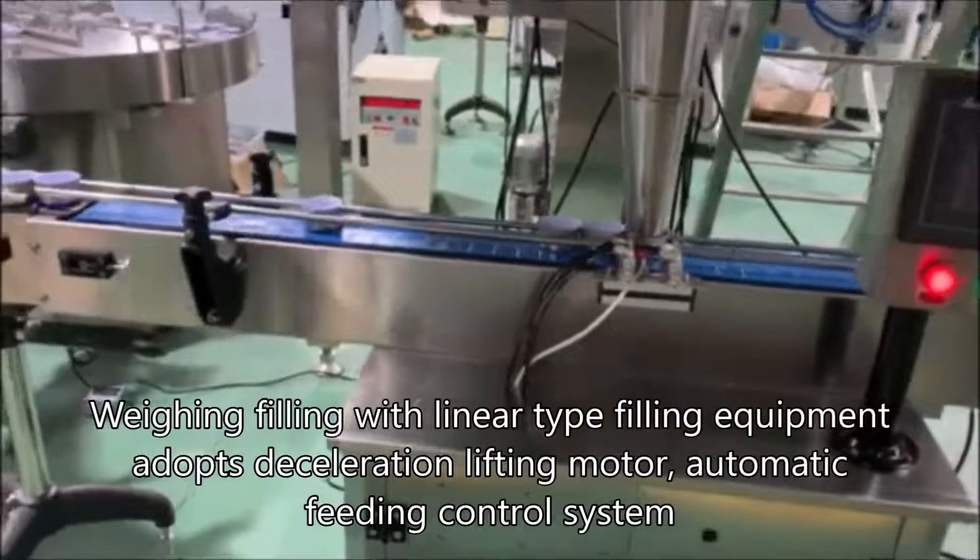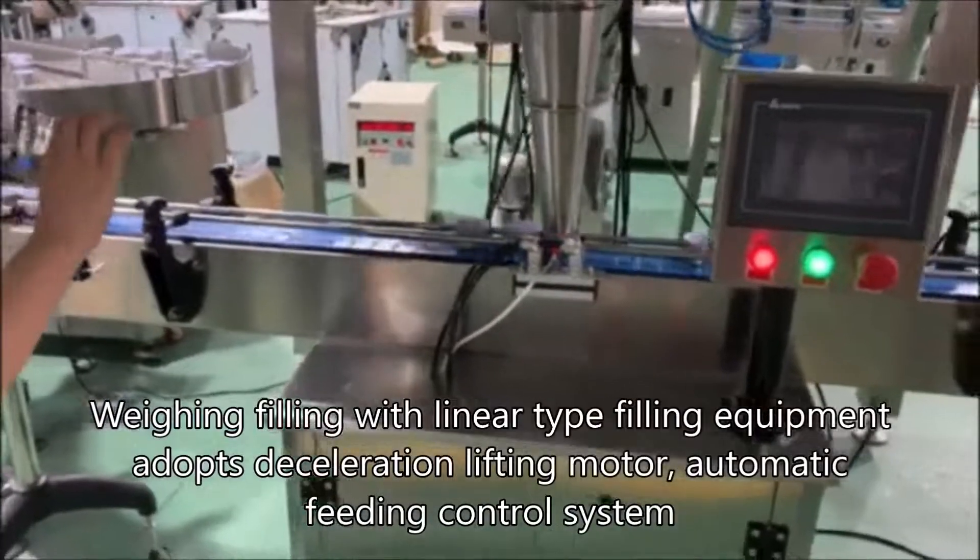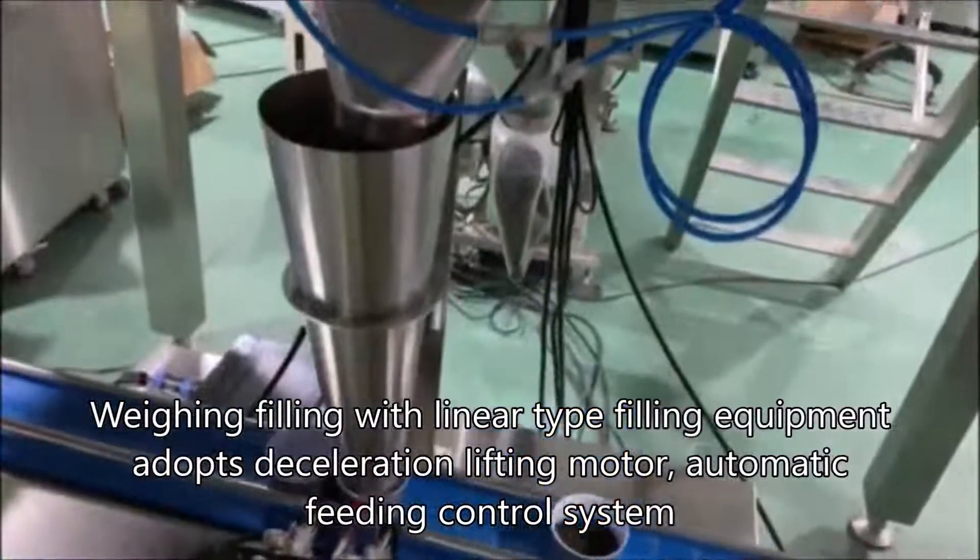Weighing filling with linear type filling equipment adopts a deceleration lifting motor and automatic feeding control system.